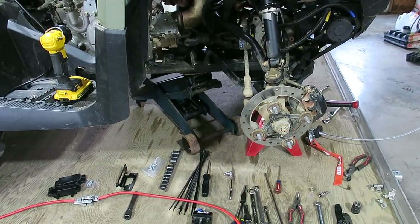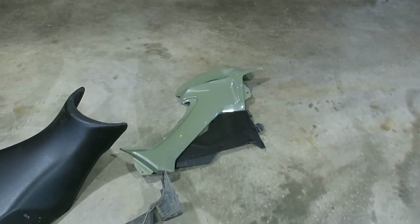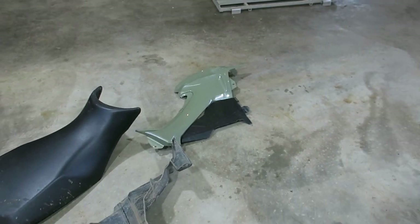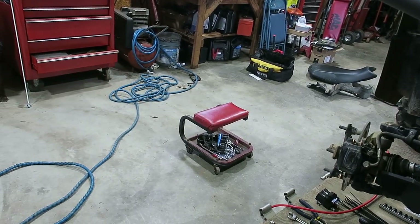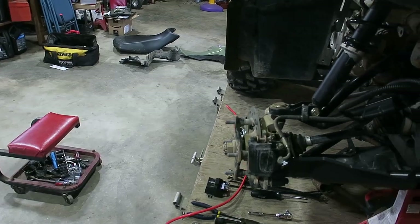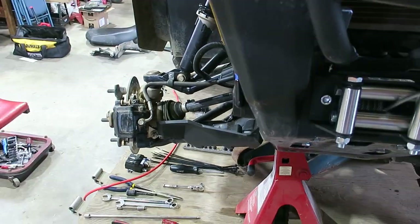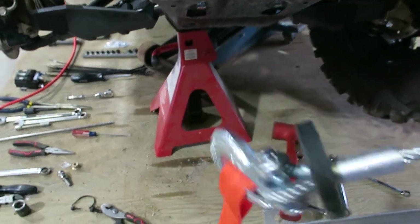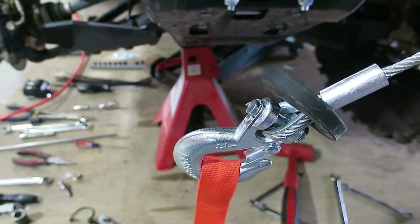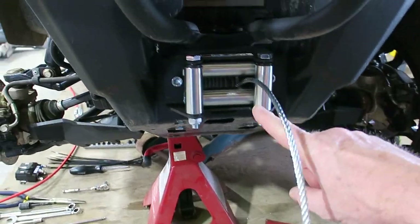A lot of times they tell you to start taking panels off — the inner panel here, the inner fender well panel comes off, and also that side panel is supposed to come off. What I did is, before I took the wheel off, I went ahead and put my fair lead on first. I ran my cable all the way through and through the fair lead. Sometimes you have to pull one of the rollers off to get the cable through, but mine went through before I put the hook on it. Sometimes it works, sometimes it doesn't — I'm not sure why. I got it through the fair lead without having to take a roller off.